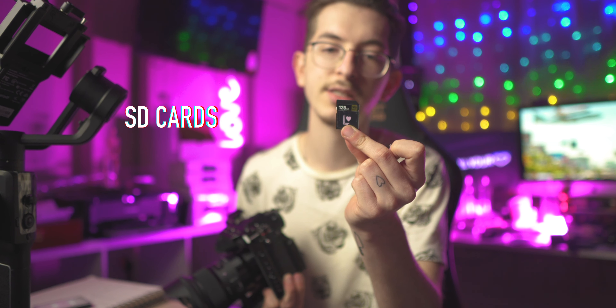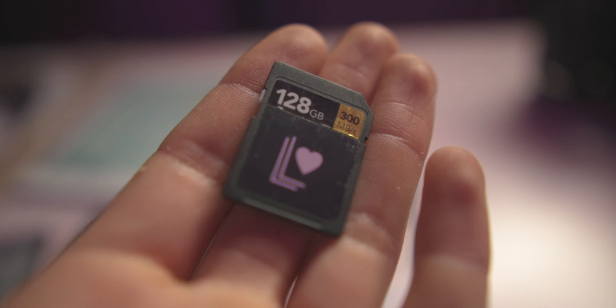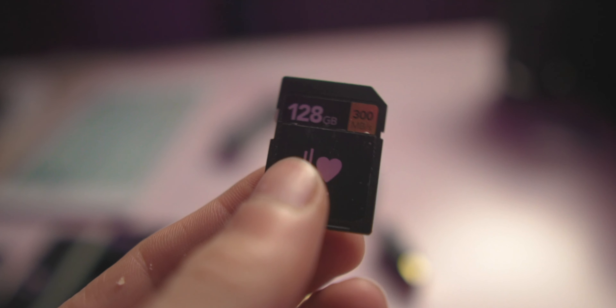Obviously you can't just buy the camera and a lens — that can't be the only thing in your shopping cart. So what else is going to be in that cart? The most important thing is your SD cards. This one is a Lexar 128 gigabyte 300 megabyte per second card. It's very important that you have the 300 megabyte per second speed because the data coming off the S1H is so high. If you want to film in 6K, you need a super fast SD card. Definitely look into UHS-II cards.